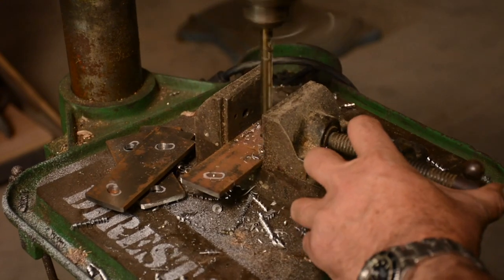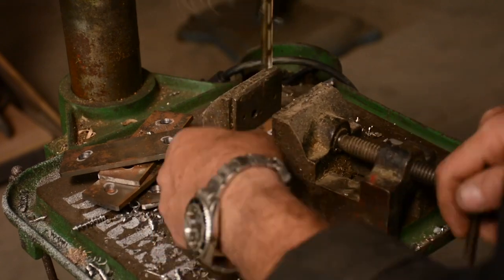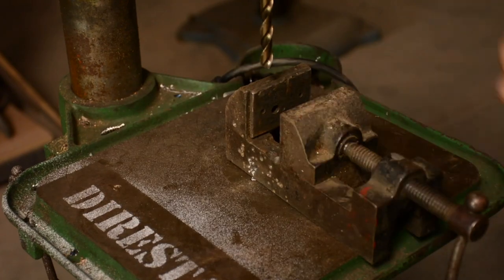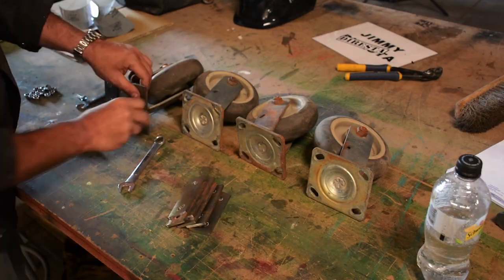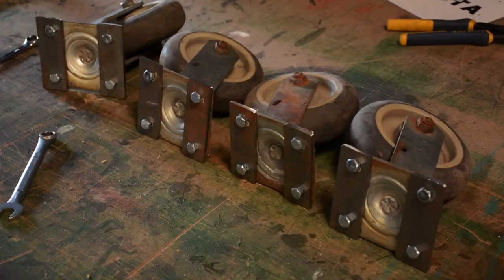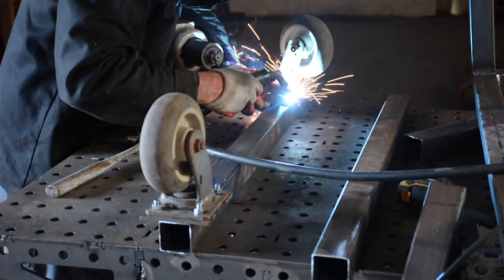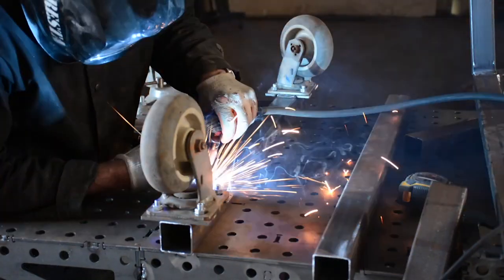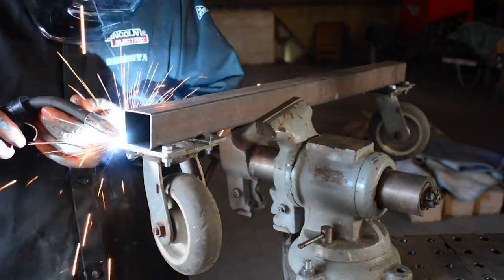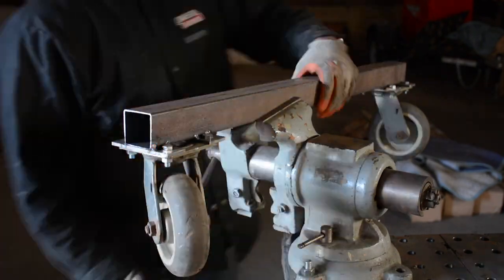Instead of drilling after I weld, I'm drilling before I weld. I'm going to bolt the casters on first, put the casters where they're going to live, and then weld them in place. I could weld the casters straight on there, but every time you weld casters in place it's always problematic — you end up burning all the grease out and getting slag inside the bearings. So I'm welding near them but not onto them. I tack weld underneath, and since the bolts ended up a little close to the two-inch tube, I weld around each one in case I ever need to change these casters.